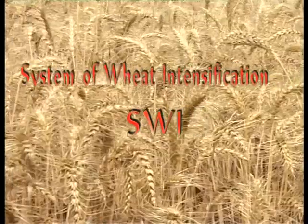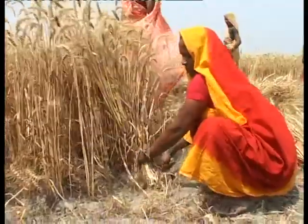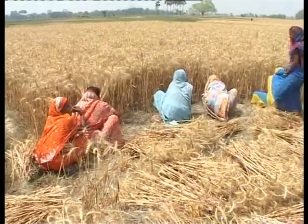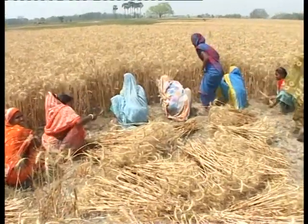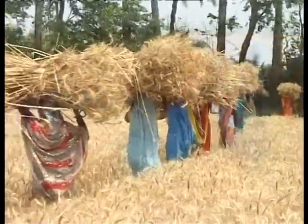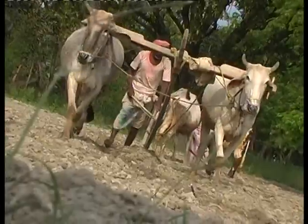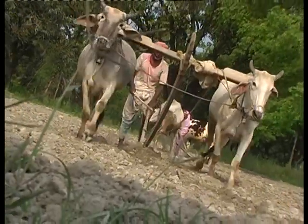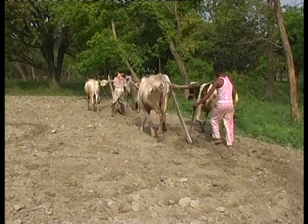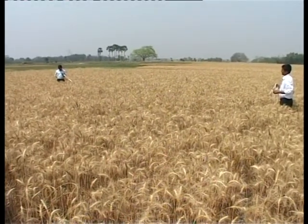System of wheat intensification, popularly known as SWI, is a technique of wheat cultivation involving the same principles as that of system of rice intensification. This technique is beneficial particularly to small, marginal and landless farmers doing cultivation on leased land. For farmers having inadequate resources, including land, this technique is a boon.